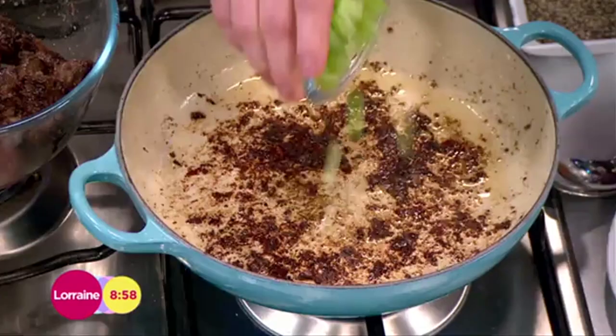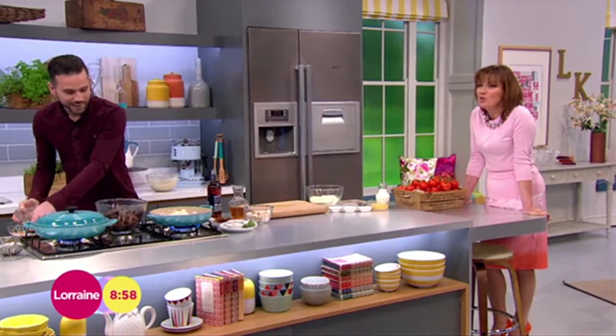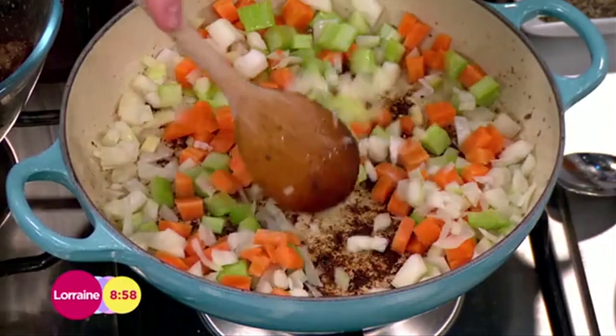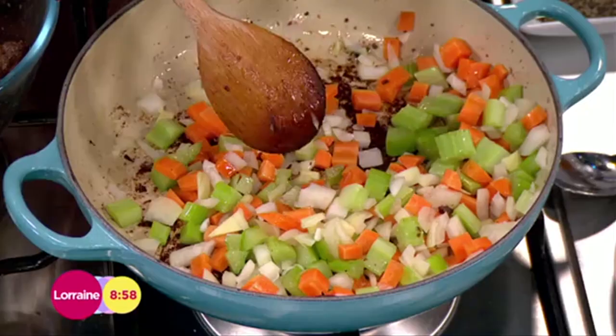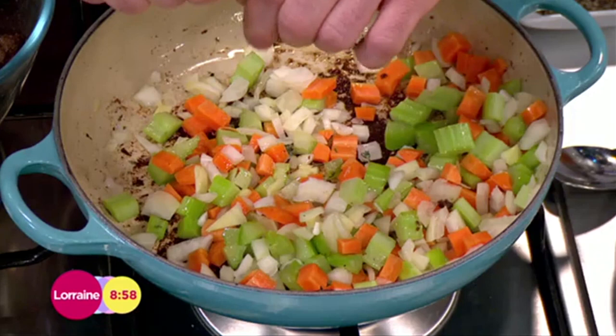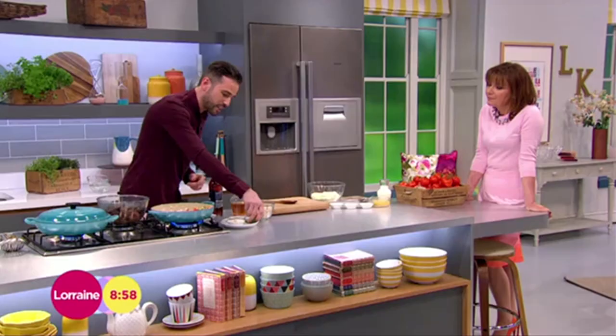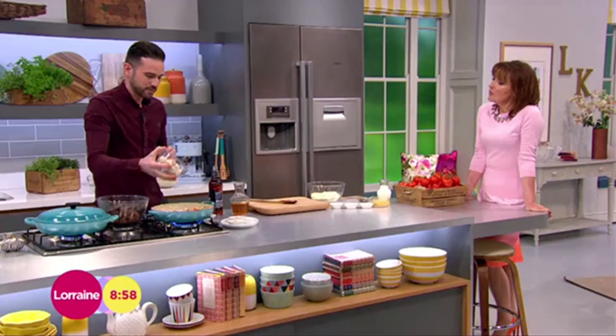In the same pan we're going to go in with some celery, carrot, and onion. Just give that a couple of minutes to start to soften down. We've got all these amazing flavours in the pan already. Now we're going to add some more — some fresh thyme. You can either pick the leaves off or, if you're as lazy as me, chuck them in whole because they're easy to pull out at the end. A couple of bay leaves as well — just an amazing flavour.